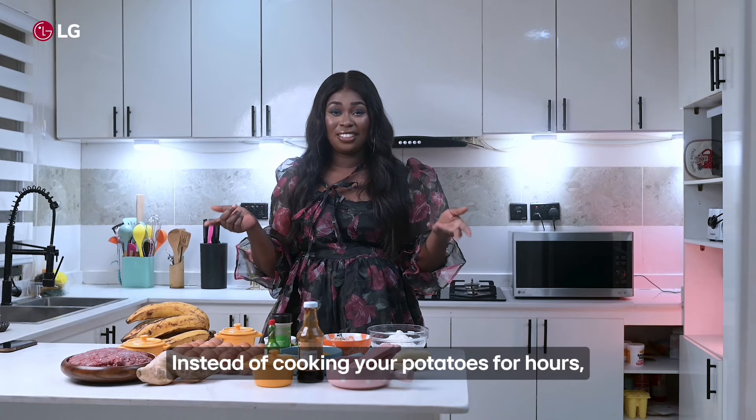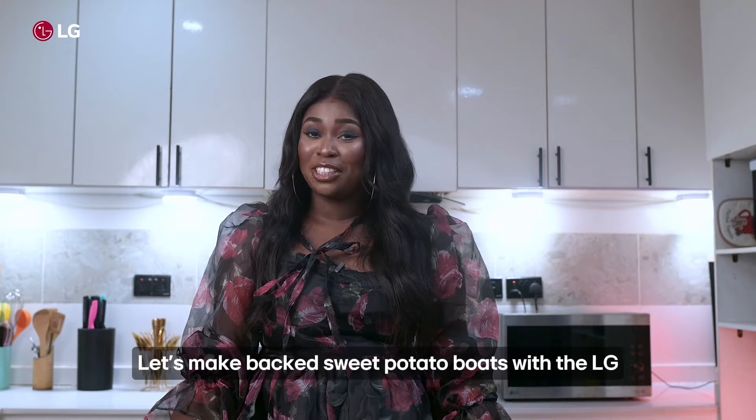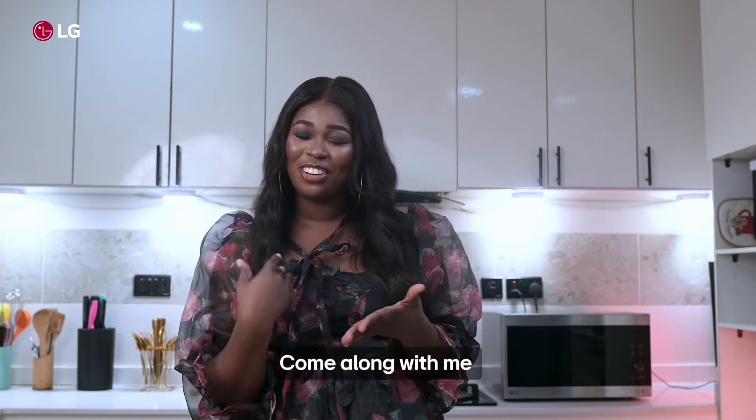Instead of cooking your potatoes for hours, did you know you can cook it in less than a few minutes? Let's make baked sweet potato bolts with the LG Neo Chef microwave. Come along with me.